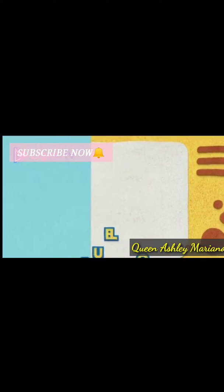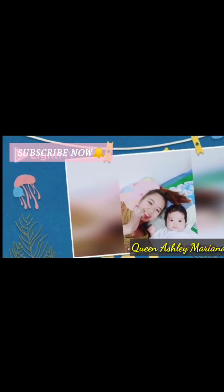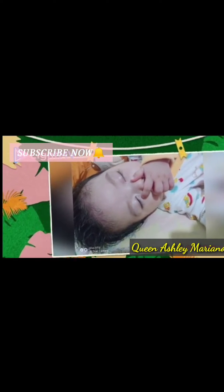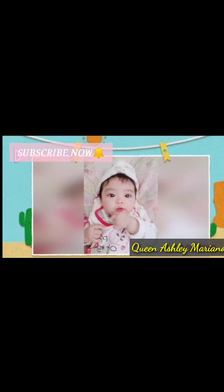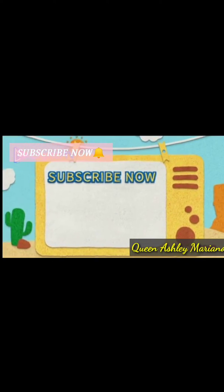Thank you. Hello everyone, we are here and welcome to my Baby Queen Ashley channel. Today's video is all about DIY photoshoot for baby. We're going to share some ideas about DIY photoshoot for baby using your old clothes or old fabrics, and of course your blanket.